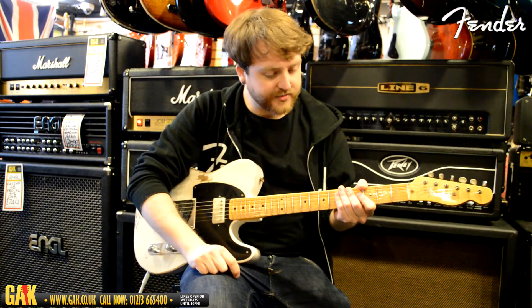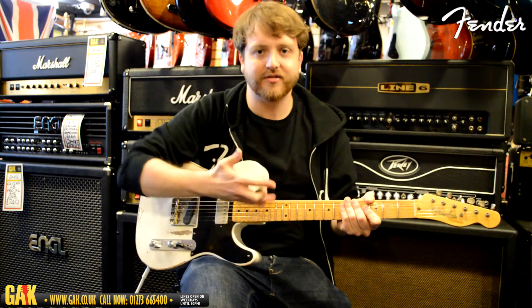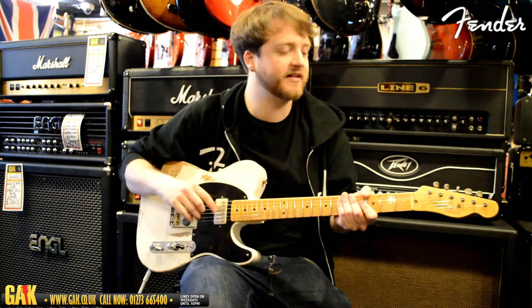Fretboard radius-wise, we've got 9.5-inch, so it's actually more modern than you'd find on an actual 52 Telly — a little bit flatter, but not as flat as some other guitars.